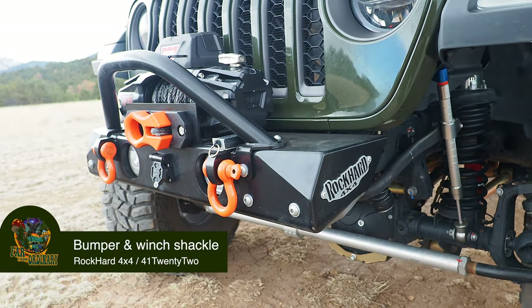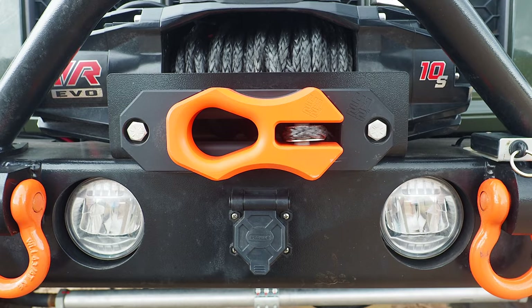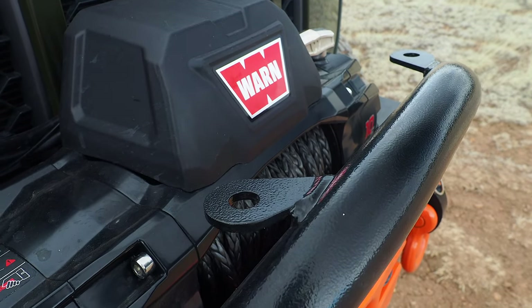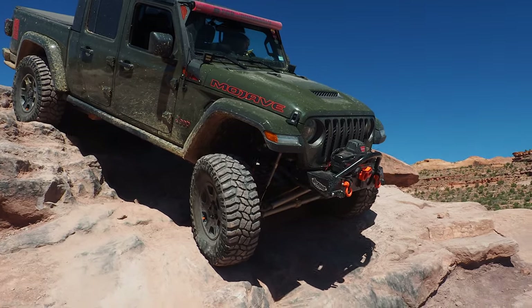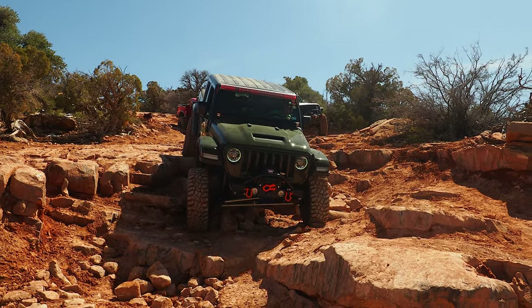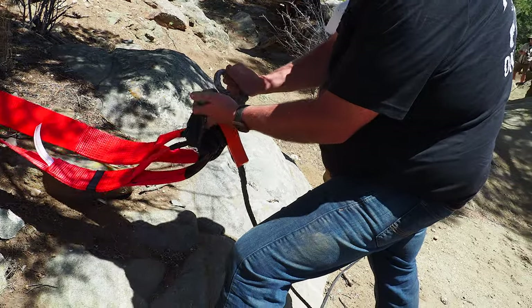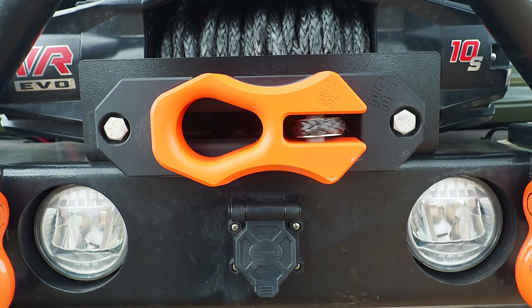Bumper and winch shackle from 4122. The bumper is from Rock Hard 4x4. We initially went with Rock Hard because they are one of the few companies that stand behind flat towing — it's an option to add extra clevises that fit Blue Ox or Demco tow bars. We went with the aluminum series to keep things lightweight, which was a little pricey but completely worth it. We also went with the Warn Evo 10S winch that sits right on top, and we've used both the winch and the winch shackle from 4122 a number of times without issue. Rock Hard offers full width to mid width and different style bumpers, and one cool thing is you get to reuse your OEM fog lights. The winch shackle comes in 5 different colors including raw aluminum — check out 4122.com and use the code Far From Ordinary at checkout.